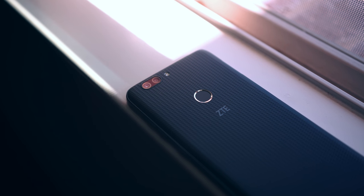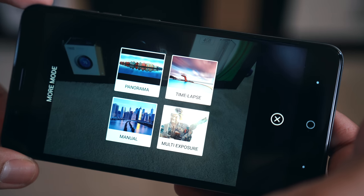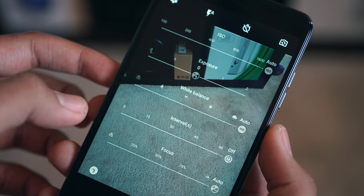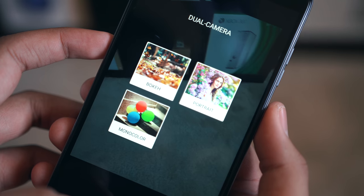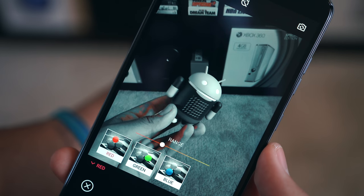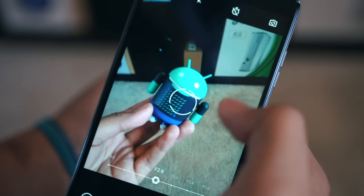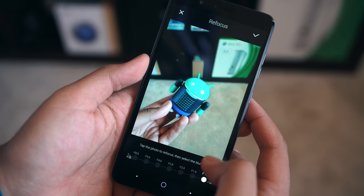Closing things out with the cameras: there is that dual lens setup, and I was pretty impressed, especially considering this phone's price. In the camera app you'll find a handful of shooting modes — things like timelapse, panorama, multi-exposure, and a manual mode which is surprisingly in-depth and useful. You've also got a number of color filters, and of course there's the dual camera mode with three options for bokeh shots, portraits, and monocolor shots. These aren't perfect, but what dual lens system is?